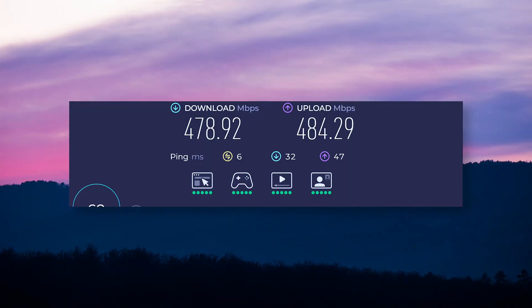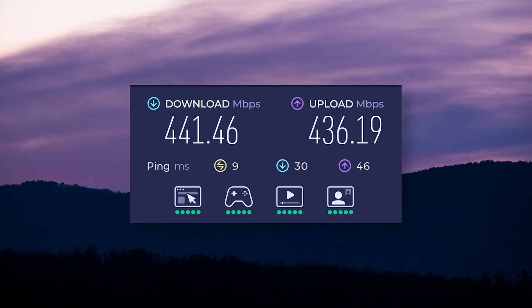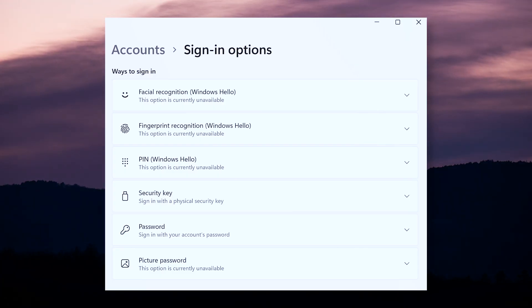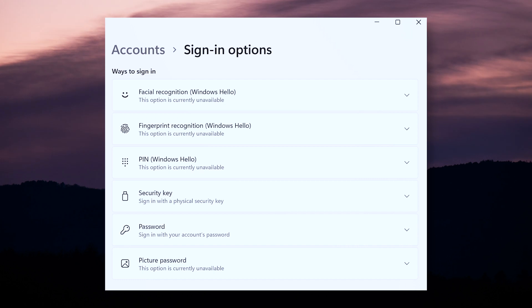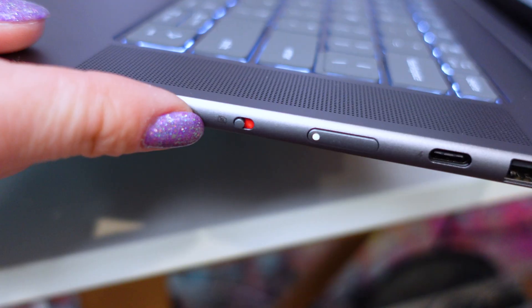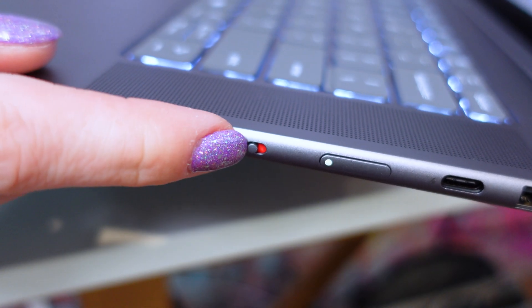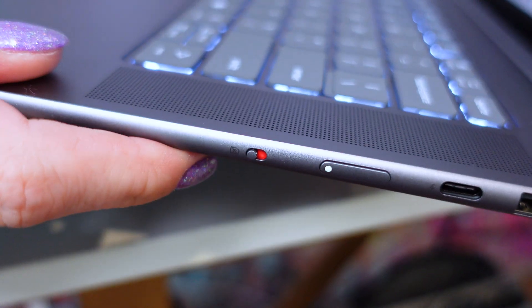Wi-Fi 7 is fast, and my speed tests on a local Wi-Fi 7 network were satisfactory. The webcam supports facial login and Lenovo Zero Touch features — like automatically locking when you walk away. I also love the eShutter privacy switch on the side, and the Quad Mic Array helps make you sound clear during calls.